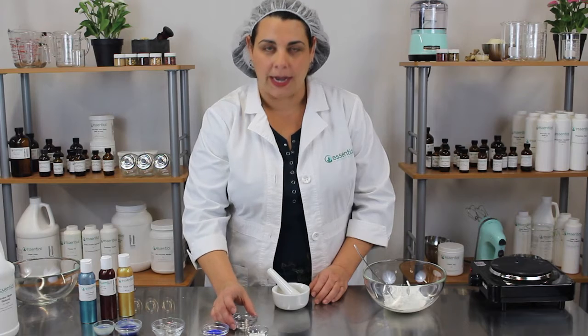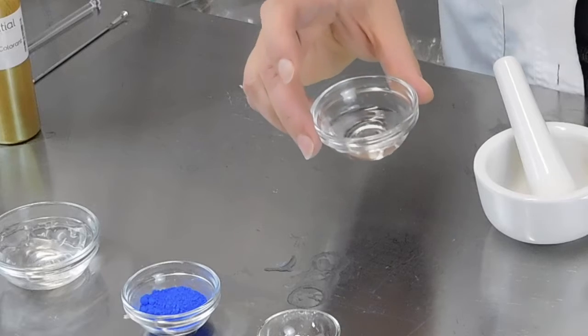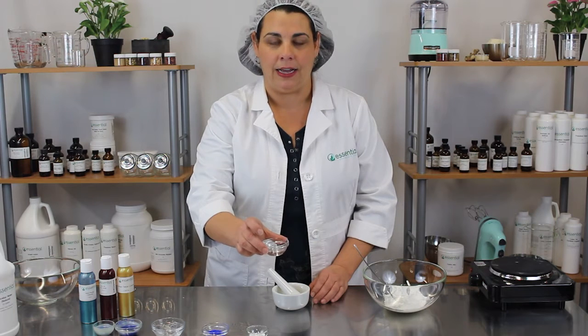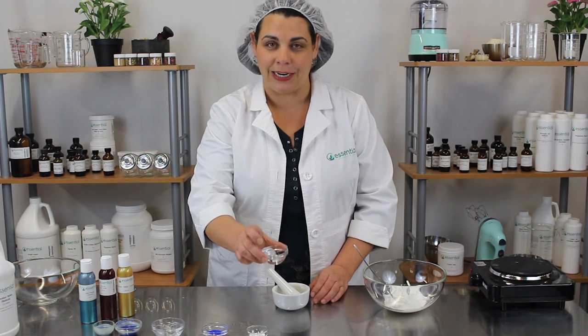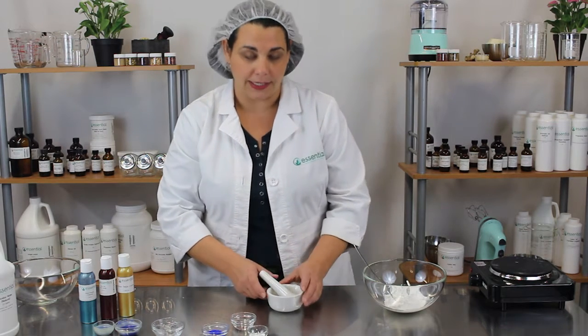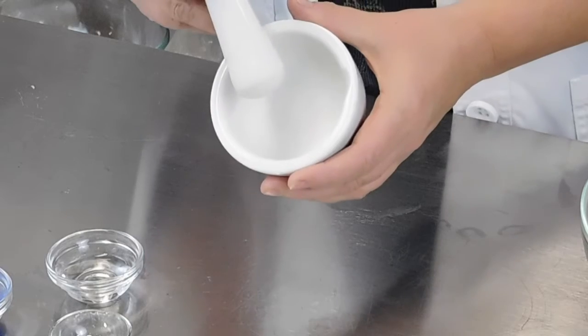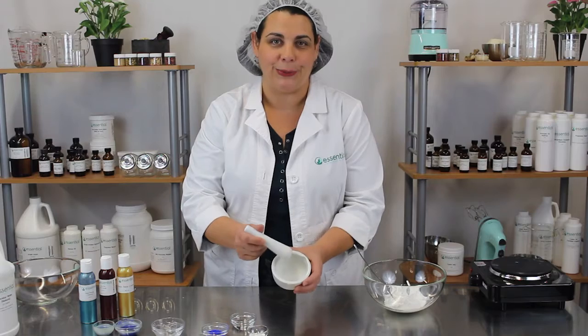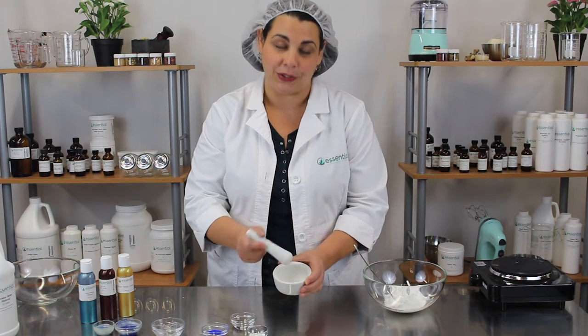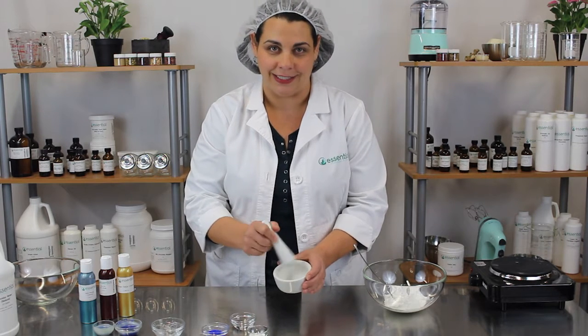You'll need either propylene glycol or propanediol. I chose to use propanediol today because it's a biodegradable alternative to propylene glycol. You'll also need a mortar and pestle — this is an important tool to have. I recommend porcelain, as glass can sometimes chip and you certainly don't want to be grinding glass into your product.